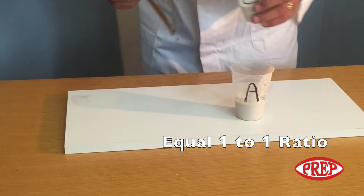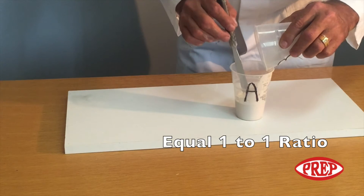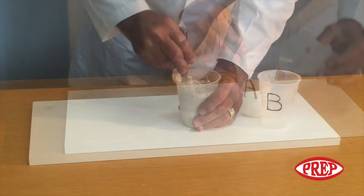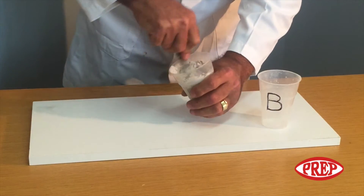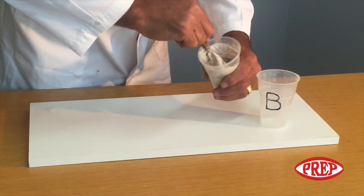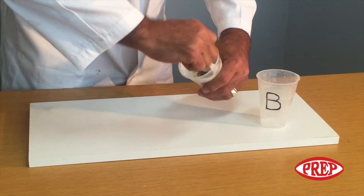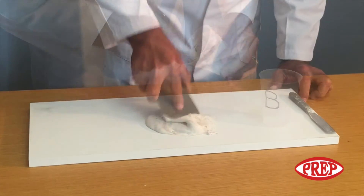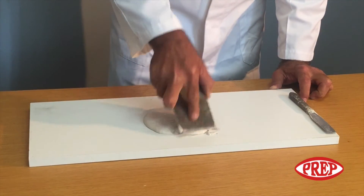Add powder to liquid continuously and mix vigorously to a creamy paste using a blade spatula or blade drill mixer for 30 seconds or to the desired consistency. The creamy paste after being mixed thoroughly is clearly demonstrated here.